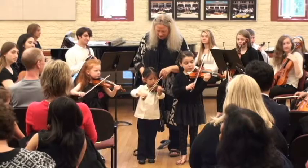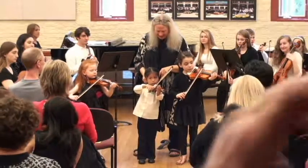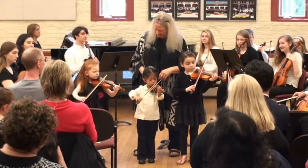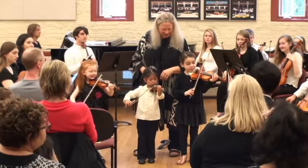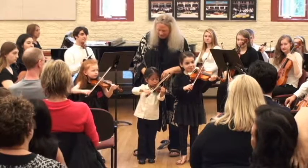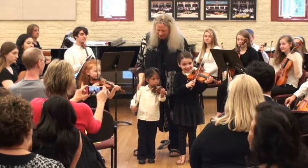All right. Set your fingers quick. One. Three. Four. Five. Eight. Three. Now we're going to get that one, eight. Five. Three. Six. Six. Three. One, two, three, four. And stop. Good job.